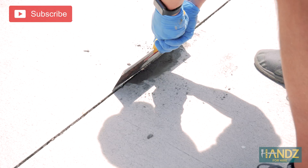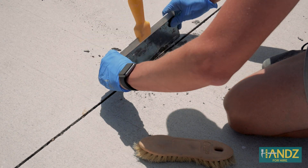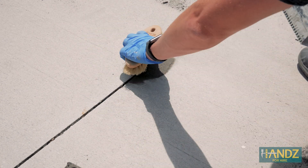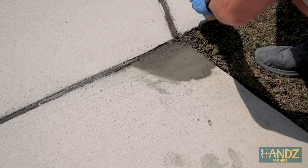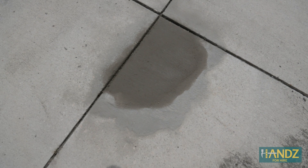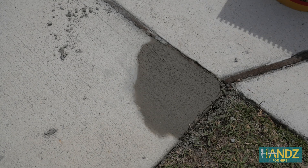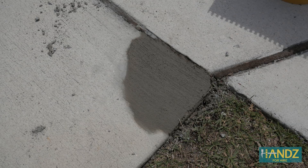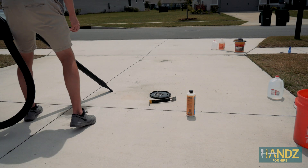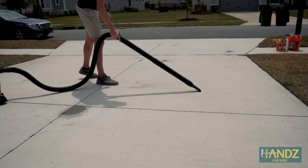Second fill. We just finished up — as you can see, everything looks pretty good. Now I just need to leave it to dry. The last step is I'm going to take a shop vac and clean everything up.